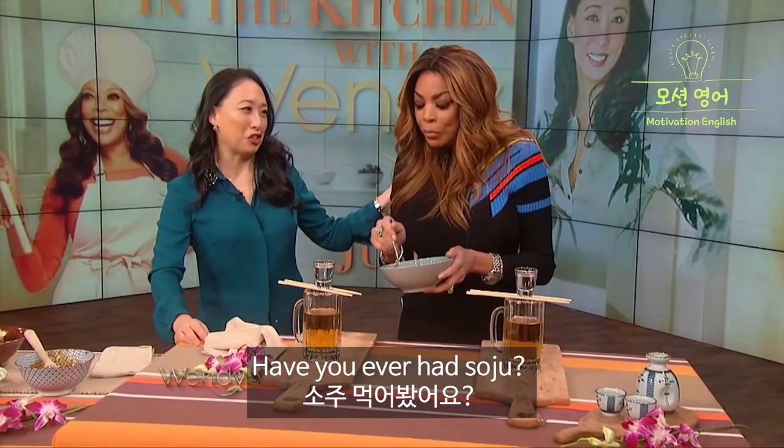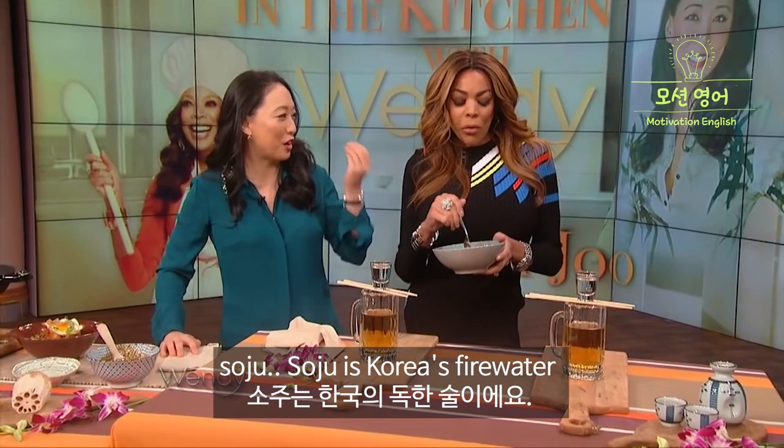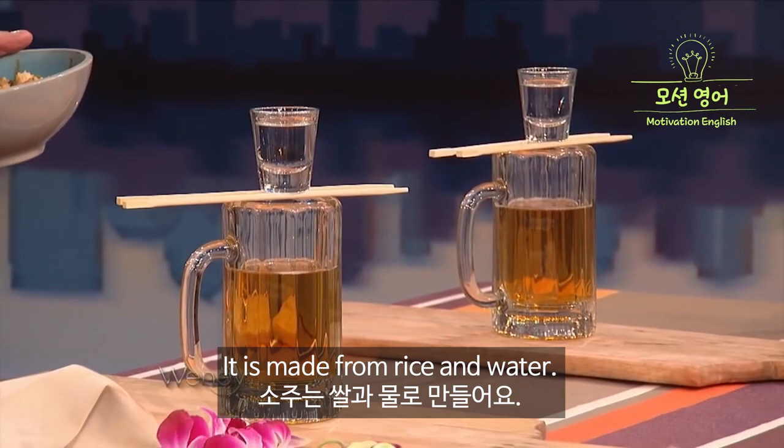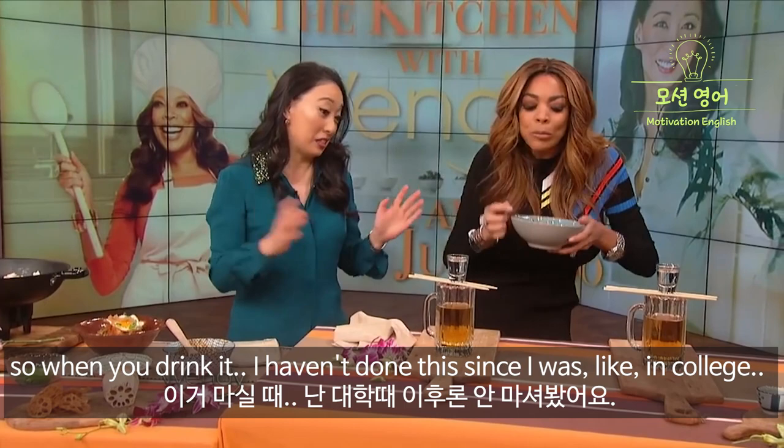Have you ever had soju? No, Judy. You're a soju virgin. Soju is Korea's fire water — it is our version of vodka. I like fire water! And it is made from rice and water. It's kind of like a Jager bomb or a sake bomb.